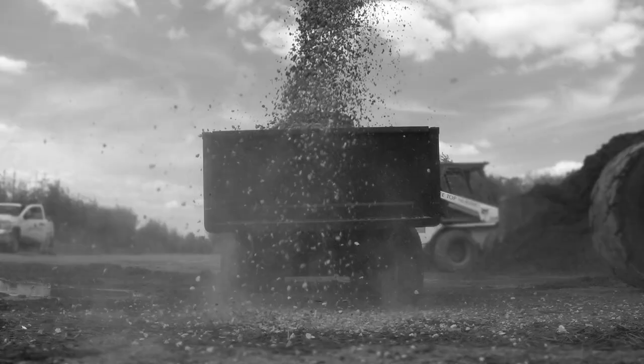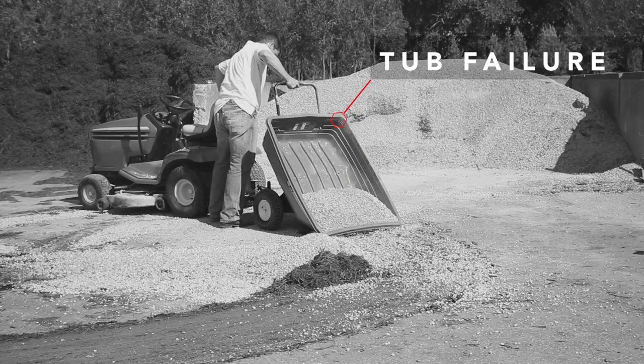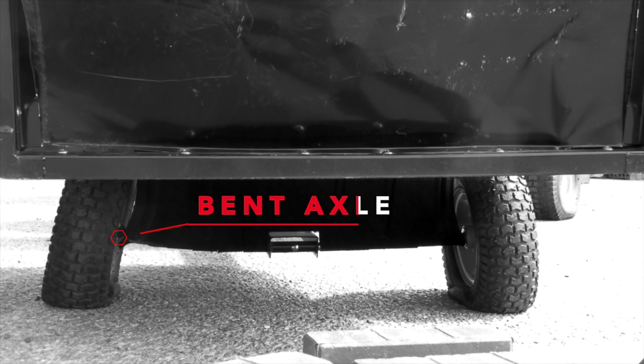Hello! Dump carts, utility carts, pull-behind trailers — they've been built the same for a long time. They've been built also to a price point. Material costs go up, which means the durability has to go down to keep to the price point.